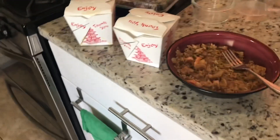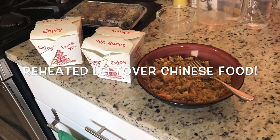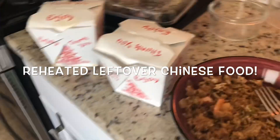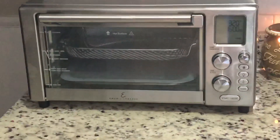Hey everybody. I'm gonna try something different but I'm not sure how it's gonna turn out. I'm gonna reheat Chinese food in the air fryer. I don't know how I'm gonna do it but let's see how it goes.